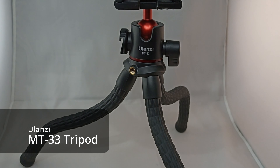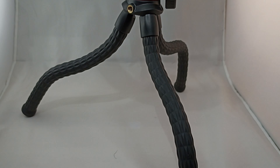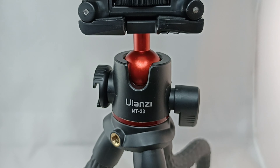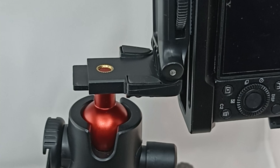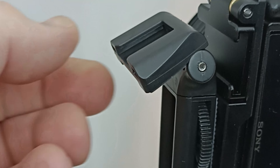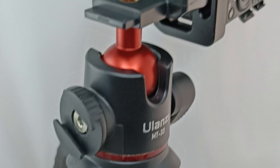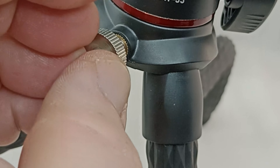Next up is the Ulanzi MT33 tripod — very similar to the Joby one. This one has adjustable legs and you get the feeling again that it is very, very sturdy. The big difference is the mounting part where you mount the camera actually doubles up to cater for holding a mobile phone as well. On top of that, it's got a cold shoe mount. On the side it's got another cold shoe mount, and it's also got the thread for a 3/8 inch nut for further accessory mounting.